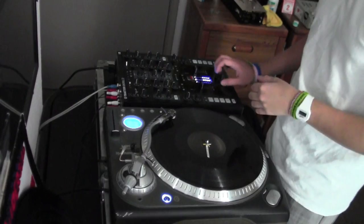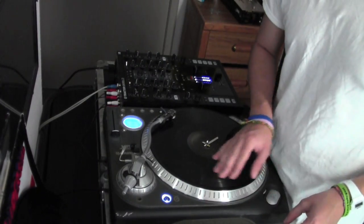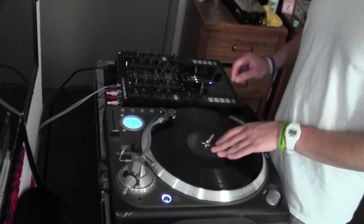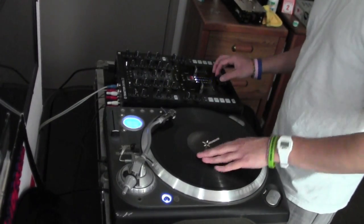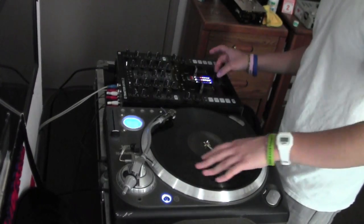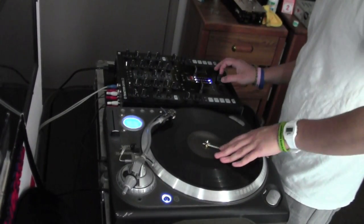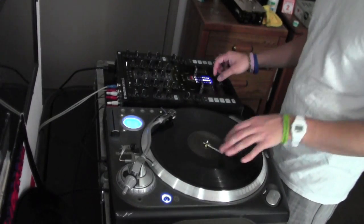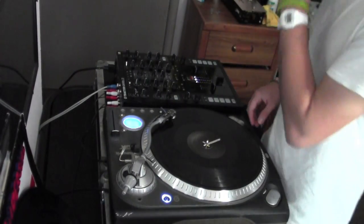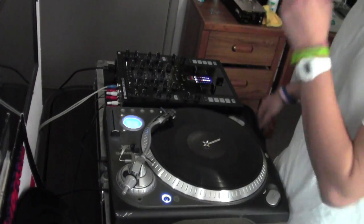That's pretty much it I can say for D-style scratch combos. Those combos from the beginning — the It's stuff — those are the main ones I can identify. Obviously he's doing a lot more because he scratches right-handed, so he's doing a lot more with record control than what I'm able to do. But in terms of fader control, that's what I gathered from watching his freestyles and his cuts. If you guys want more help, just leave a comment below and I can help you out. That's pretty much it — thank you.